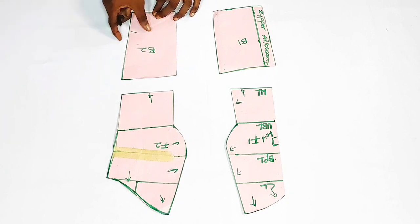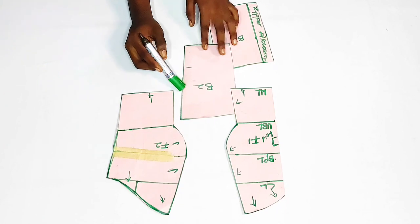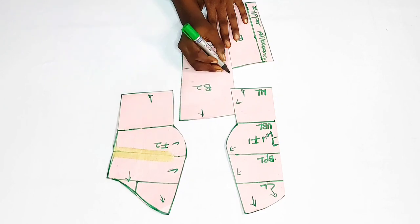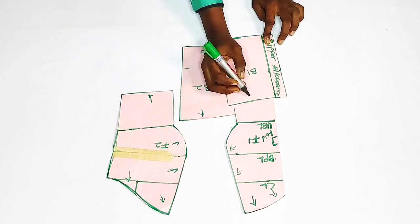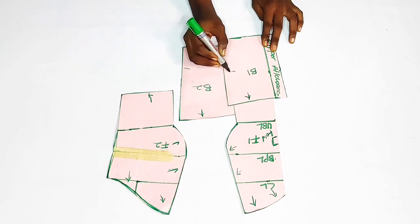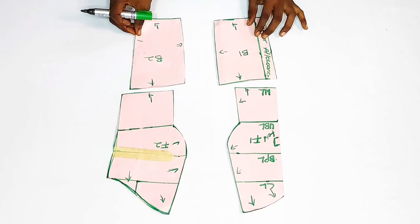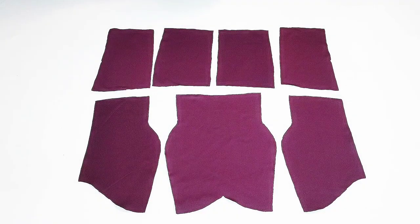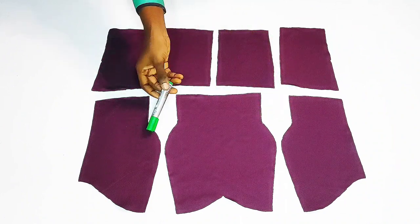I'll also not be adding side seam allowance to this part of my B2 because of my fabric, but I would add half an inch to the upper part, to the side, and to the lower part. I've got the zipper allowance already there for B1, so I'll just add half an inch to the upper part, to the side, and the lower part. Now I'll go ahead and cut out all my pattern pieces on my fabric — here they are. I've got F1 right here and I cut out two pieces of my F2.